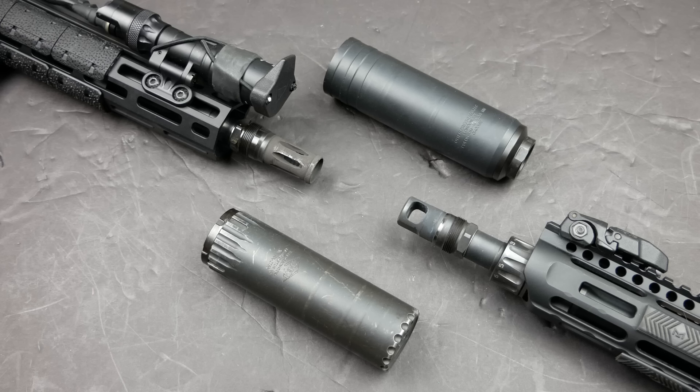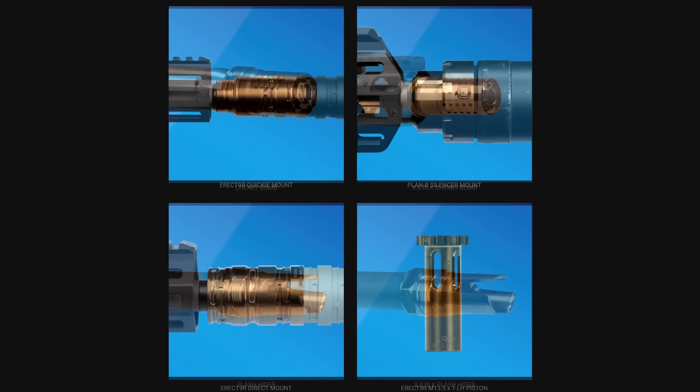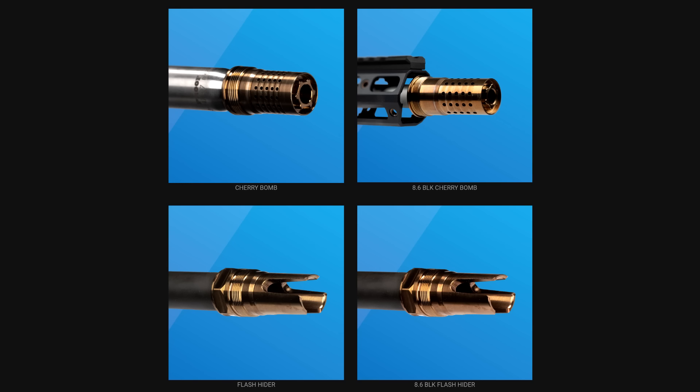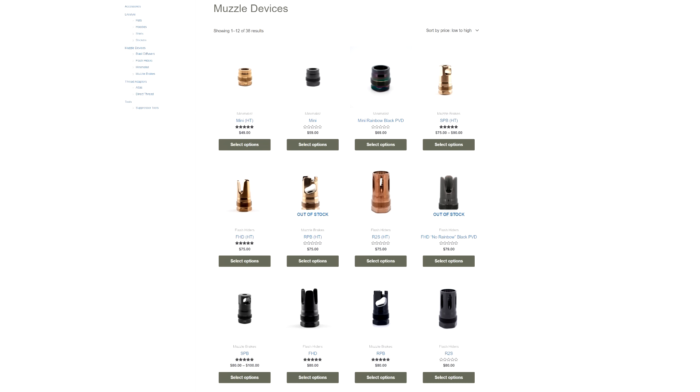The meat and potatoes of a suppressor interface system isn't just the mount — it's also the ecosystem of muzzle devices that are available. Plan B is originally a system from Q, but a lot of people don't use the Q version because it really only consisted of one muzzle device for a very long time, and that's the Q Cherry Bomb. Very recently, however, Q has introduced a three-prong Plan B compatible flash hider. But a lot of other companies have started making adapters and muzzle devices in the Plan B ecosystem over the last couple of years, and they're also very well established. One of those, obviously, is Reardon — they have easily the biggest selection of Plan B compatible muzzle devices, and they also make their own Plan B compatible mount called the Atlas.